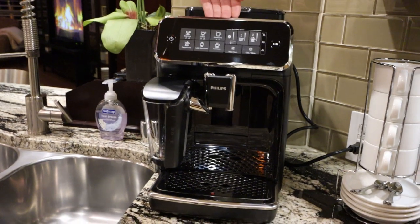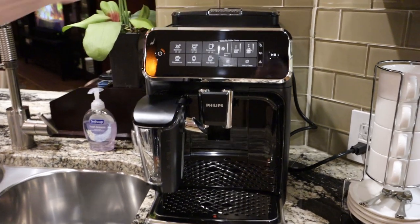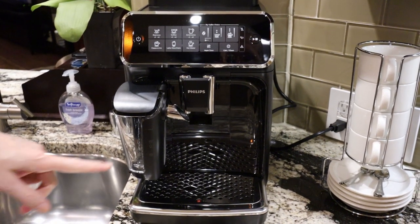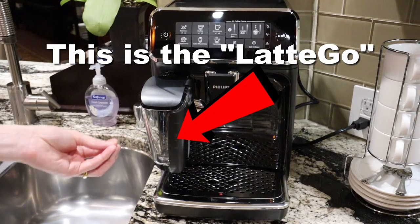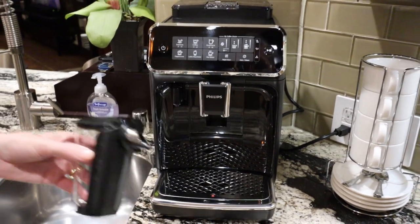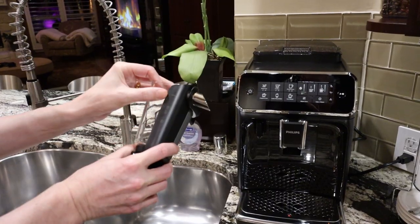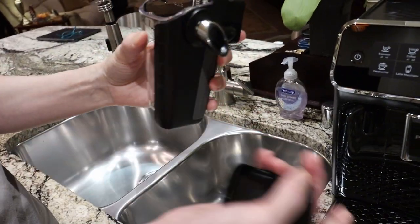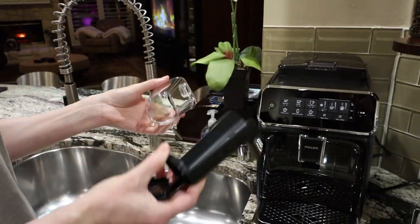It will grind the beans, and inside it packs them like a barista would — tamps them down into the filter basket, pushes it up, and sends hot water through at the correct pressure for an espresso. And then this ingenious little milk frother — no more wands that get all gunky with milk. This contraption is all dishwasher safe. The steam shoots through at high speed, circulates, and comes out into your cup as foamy milk. You just put it in the dishwasher or rinse it when you're done.